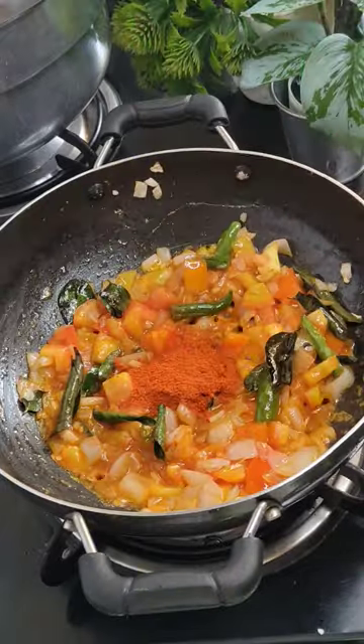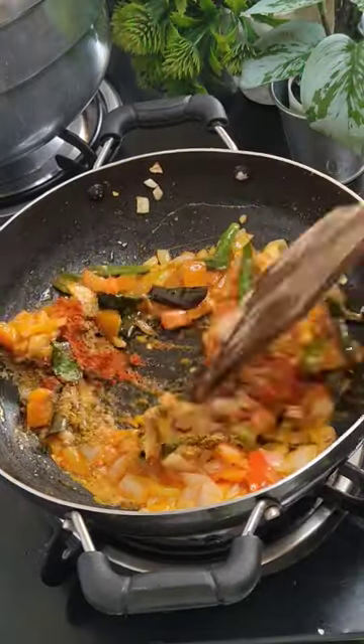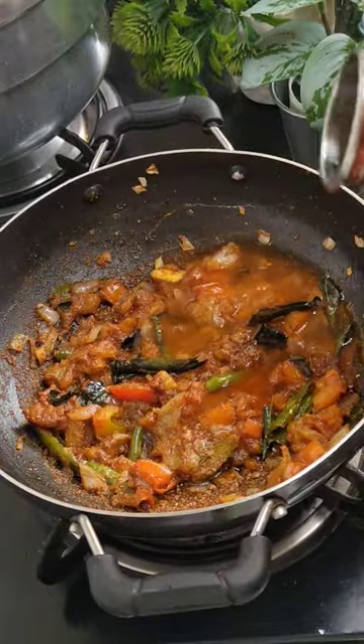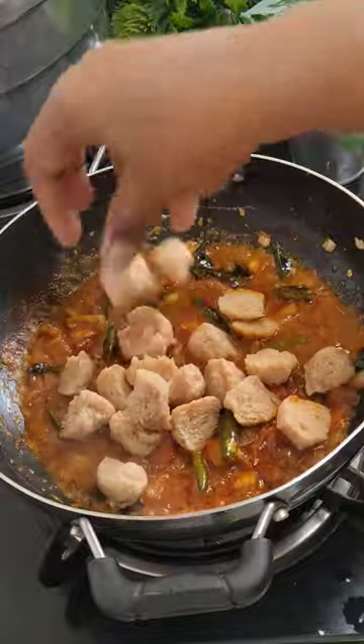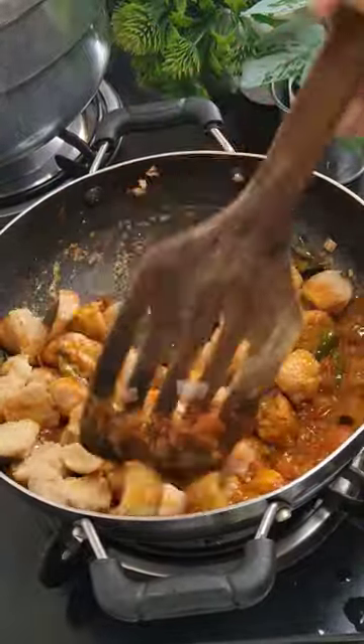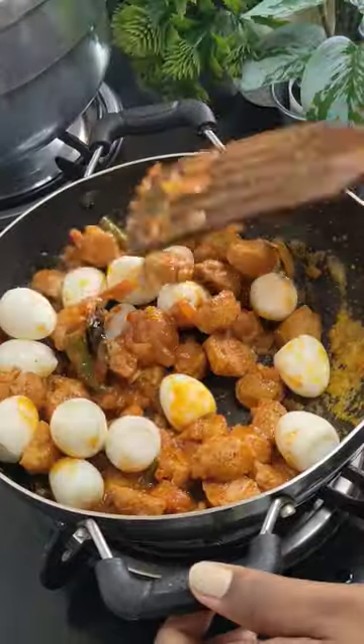Add in ginger garlic paste or chili garlic paste. Then add red chili powder, cumin powder, coriander powder, and garam masala powder. At this stage add some coconut oil, some water, and your soaked soya chunks — fry it very well.